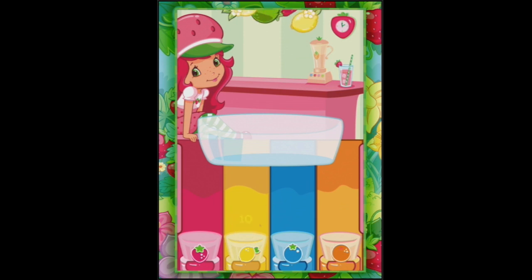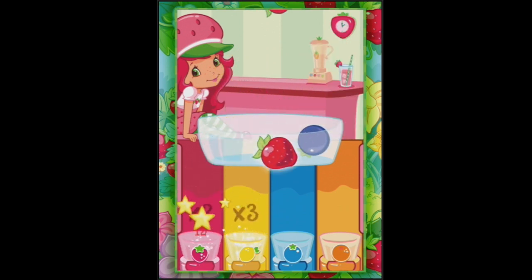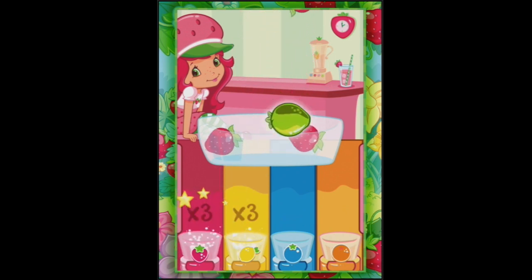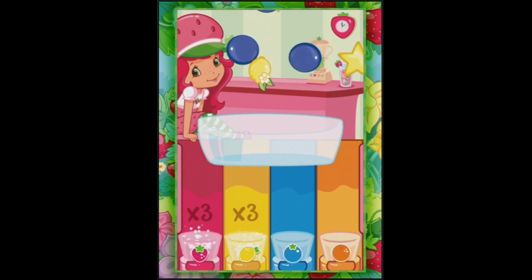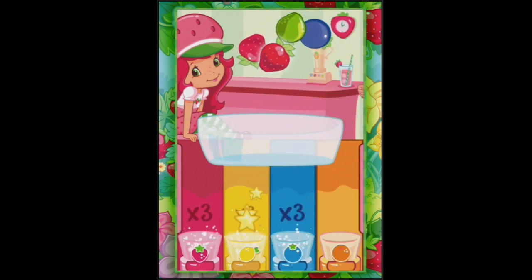I just threw away a lemon. Sour, delicious fruit. And strawberry, more strawberries. Throw that one away. Down we go. Hello, Blueberry. I'm getting distracted by you popping your head in. And that strawberry just went down the wrong one.